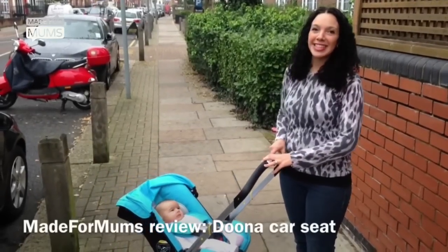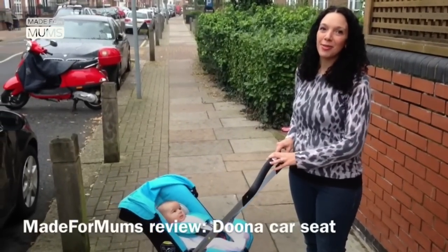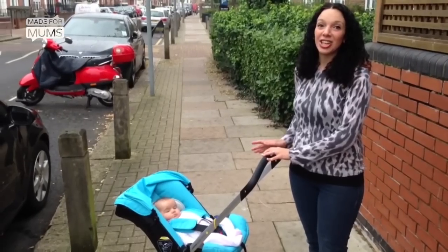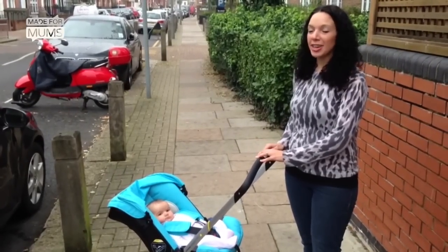I'm Magda and this is Sora and we've been testing the Doona car seat for months. The company behind the Doona claims that this is the next generation car seat, so let's find out if that's true.